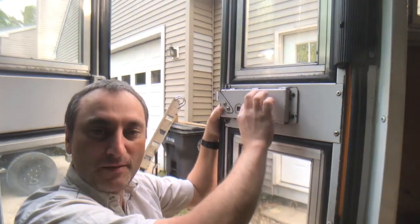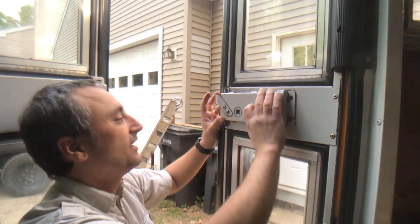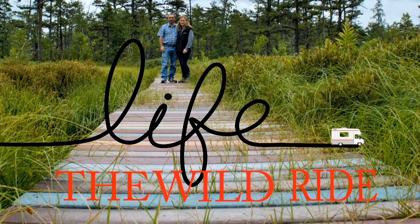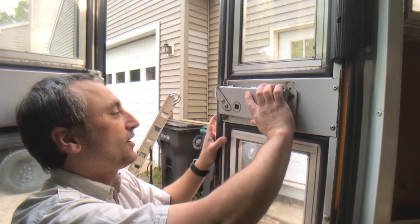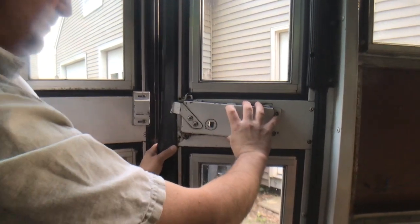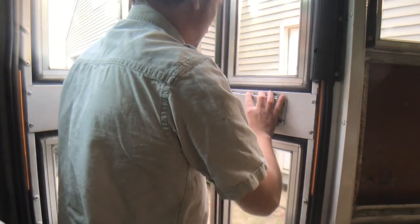Alright guys, today, welcome back to Life the Wild Ride. I am working on my door bus lock. I want to be able to lock the bus, but I couldn't get the key part to turn.